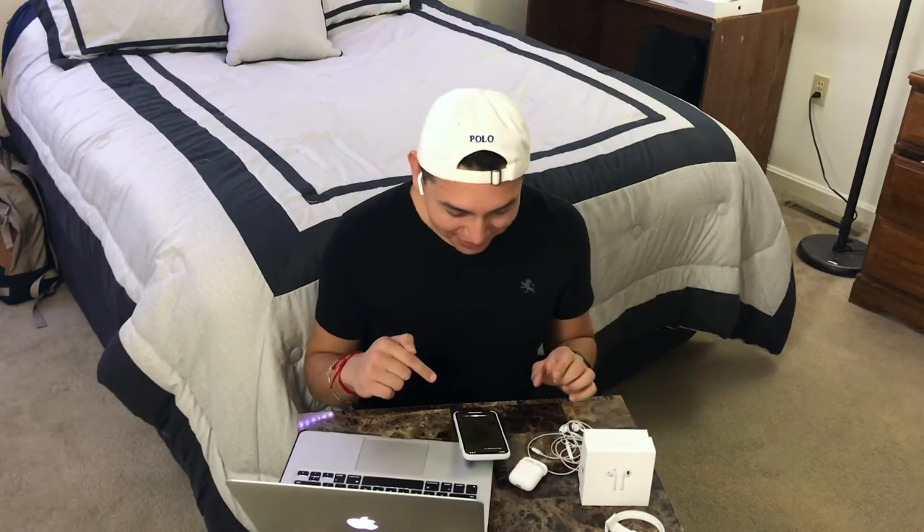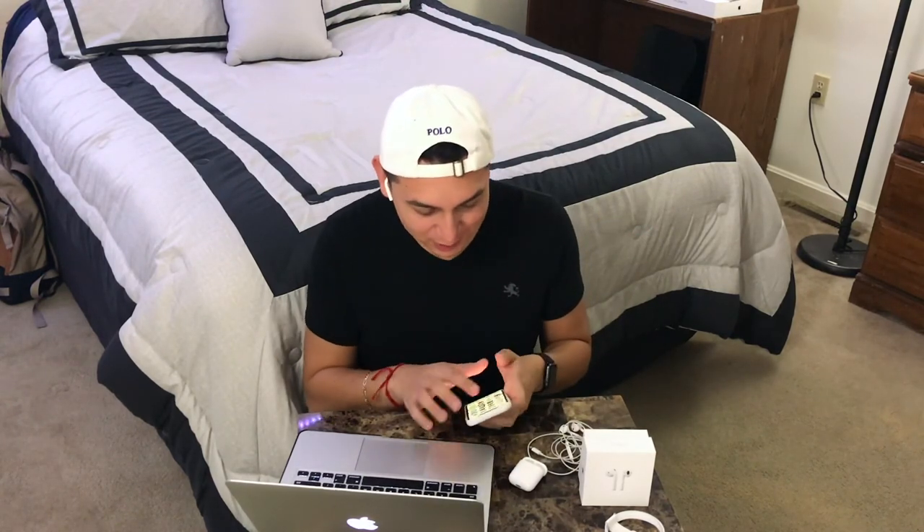One thing they're definitely pointing out is that it's finally untangled, which I can completely understand — going from wired headphones to something you just put in your ear with no tangles is great. Also, you can double-tap either AirPod to activate Siri without taking your phone out of your pocket. I tried it — first time failed but it came up and I could hear it perfectly in my ear.